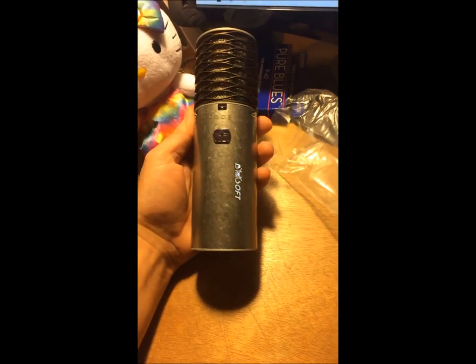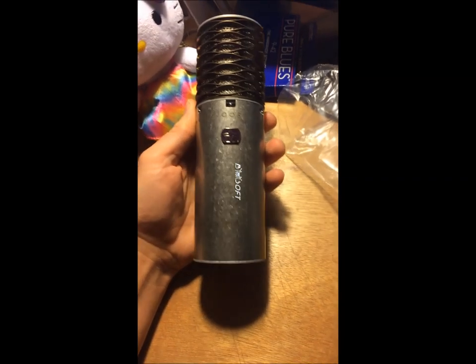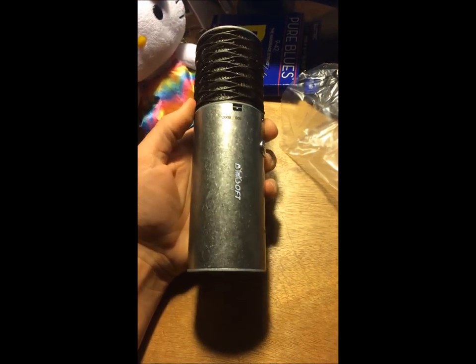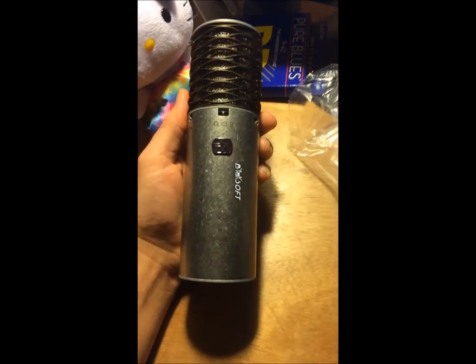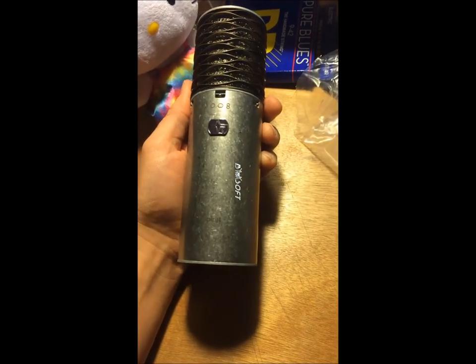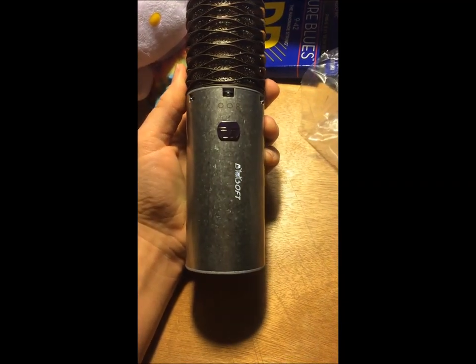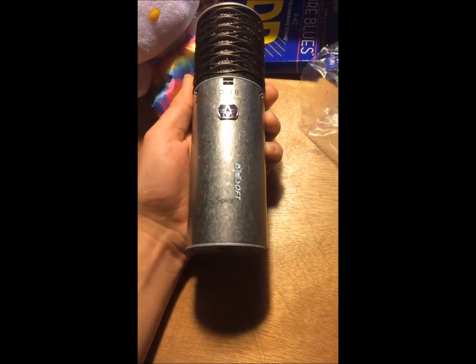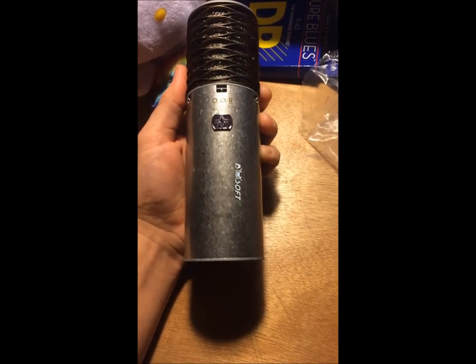This is going to be a quick review of a new thing — the Aston Spirit multi-pattern condenser mic. This just came today. I ordered it from Vintage King, from Robert, Extension 142 — really cool guy. As far as I know, I was one of the first people to order these from Vintage King. They had just been signed in that day, so I'm certainly in the top few to receive one.